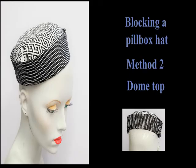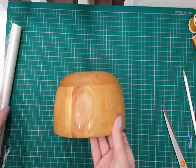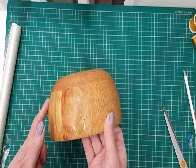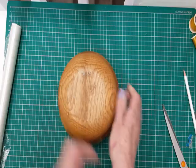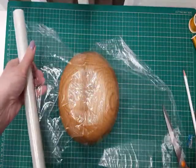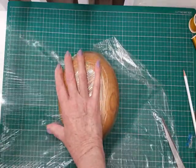Welcome to this video on blocking a pillbox hat method 2 with a domed top. This is so that if you make quite a small hat, the head won't deform the top of the hat — if it was a flat pillbox it would. We're going to make a domed top and I'm going to use my fruit bowl, but you can use any round hat block or round bowl with a slight dome to it.